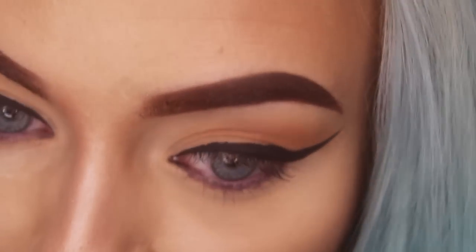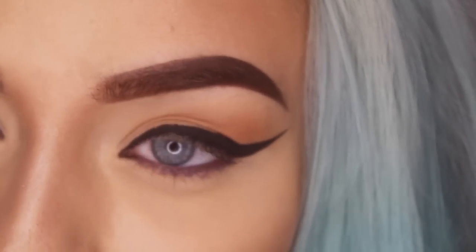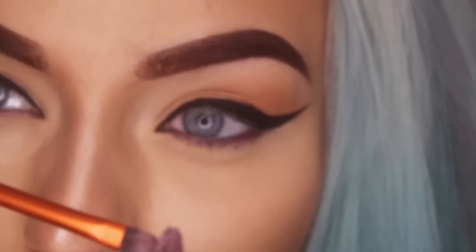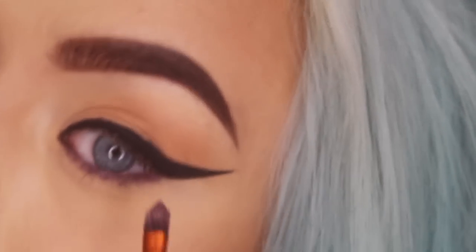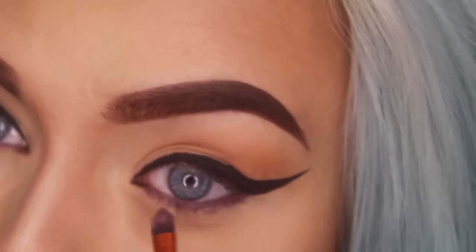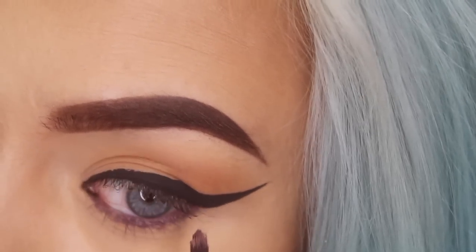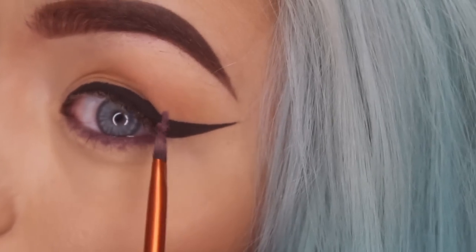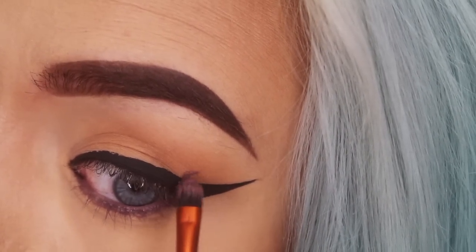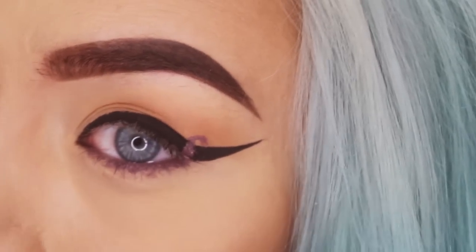I've put Scorpio in the waterline and a little bit on the lower lash line as well, because we are going to smudge that out later. Now take a little bit of Scorpio on your brush again, and you basically want to draw a big squiggle on the wing — we're going to connect it with the bottom lash line, then it's going to go up, and we're going to draw an S-shape first. You just draw that upwards and then make a little curve.